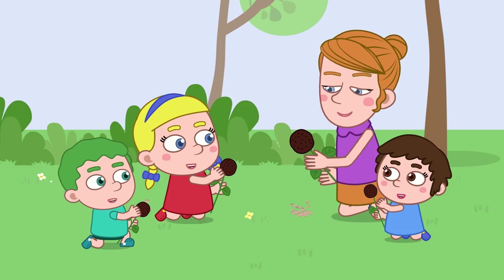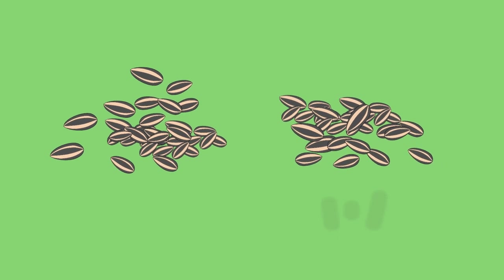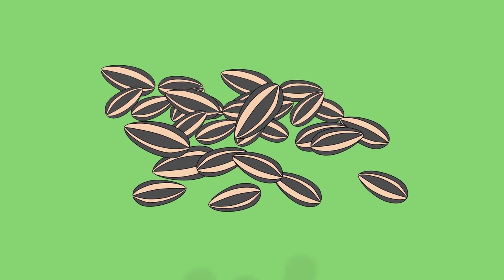We're going to harvest the seeds first. Save some for baking, and here's our seeds to replant the sunflowers.